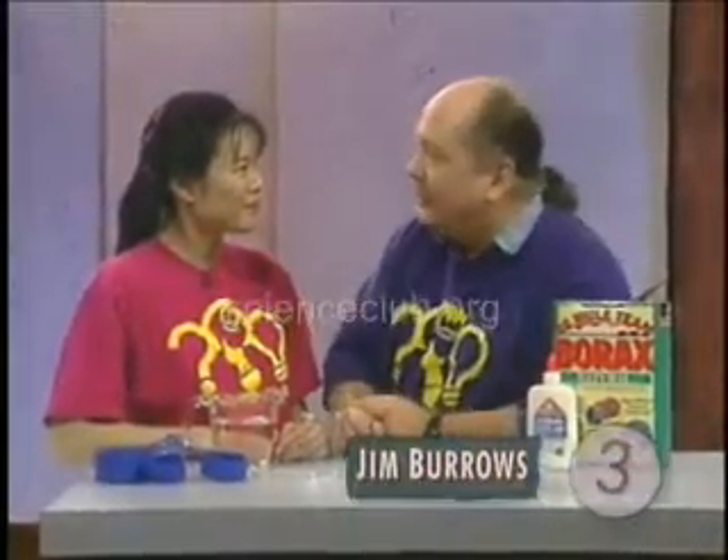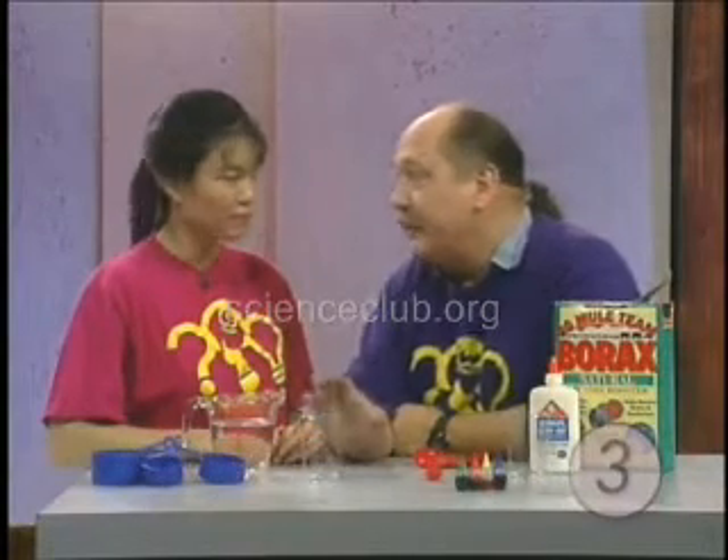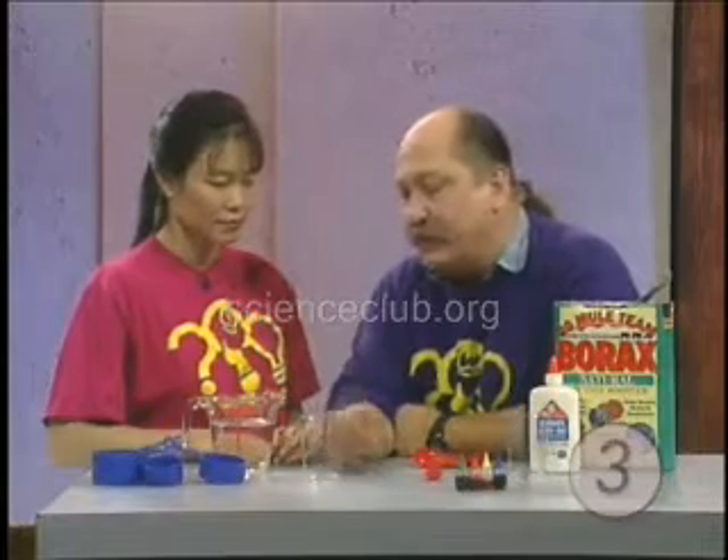We're going to talk about states of matter — as opposed to states of mind, because it's usually confusion. This is something that you can do with your kids to talk about different states of matter and what different expectations for things are. This is actually a cool experiment, and it takes really simple equipment.